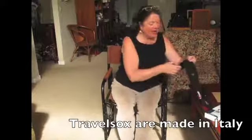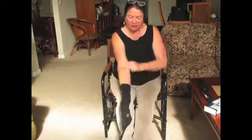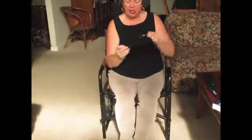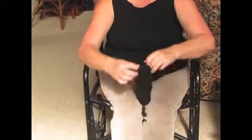Today I'd like to show you how to put on a travel sock. First, you want to stick your arm in all the way through, and it's going to go up your arm just like a sleeve. You're going to pinch the heel, pull it back through, and then that's going to give you a spot to start your toe, and that's how we're going to put on the travel sock.